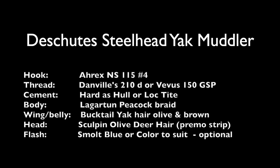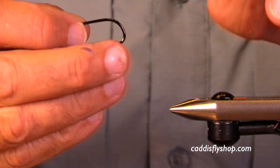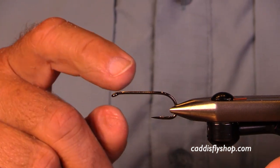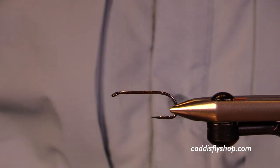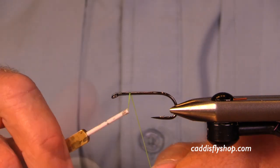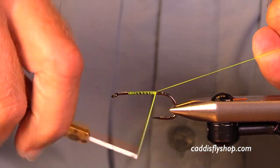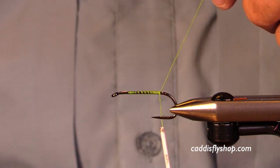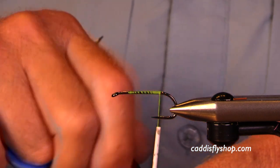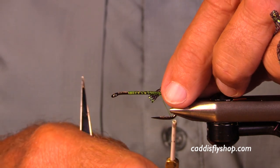We have all the materials available in links below, naturally. We're going to get started and the hook I'm using is an AREX NS-115 number 4. This is the closest I can come to a TMC 700 — I really like the hook. It's got a slightly downturned eye, and for thread you have options when you're going to be spinning deer hair. I often use GSP but today I'm using a Chartreuse Danville's 210 denier flat waxed thread.